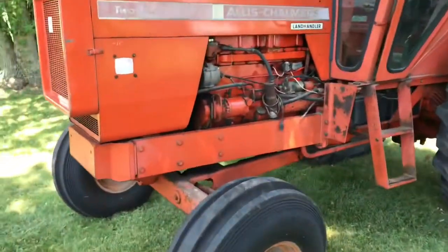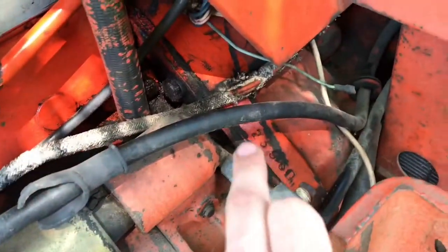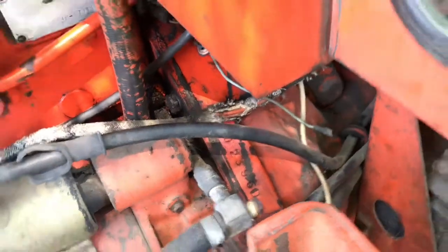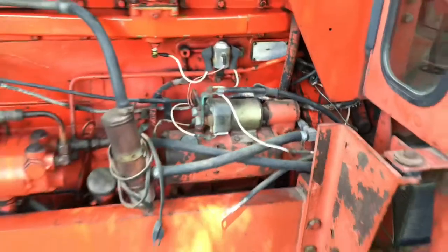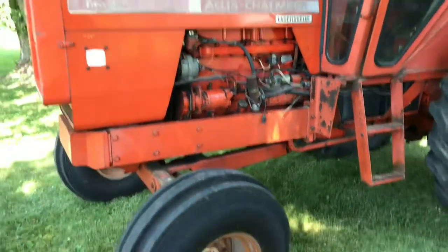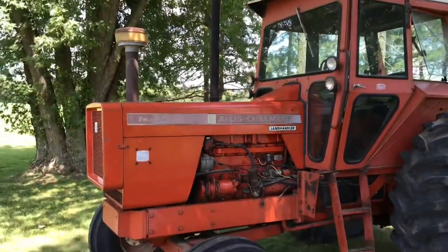You can always tell the year by the serial number too — that'll always be up here on the torque housing. This one is pretty late in production. I think there are only 75 of them made after this one, so she's near the end.